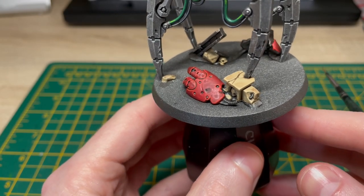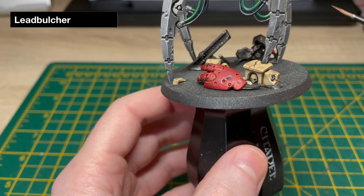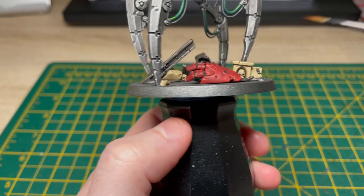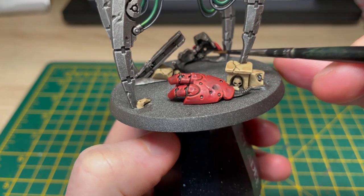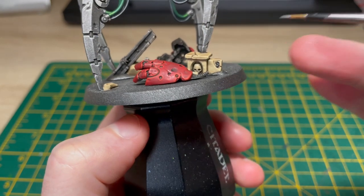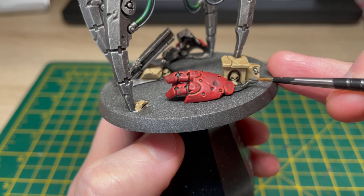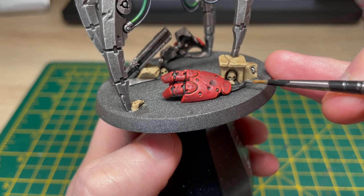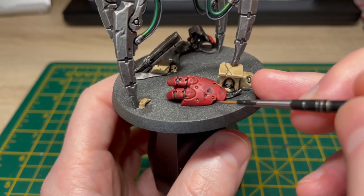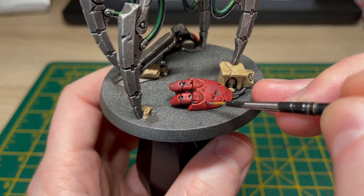With the Evil Sun Scarlet highlights done on the red, I'm just nipping back to my Leadbelcher to neaten up some of the metal work — bringing a bit of shine back out on these metal pieces and also picking out the scarabs, which have been dulled down by our Agrax Earthshade wash. So a bit of Leadbelcher on the brush, straight out of the pot, just to bring a bit of shine back and possibly put some Leadbelcher on the rivets on the hand as well.